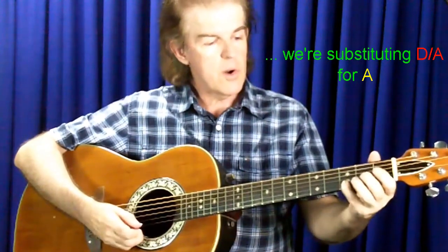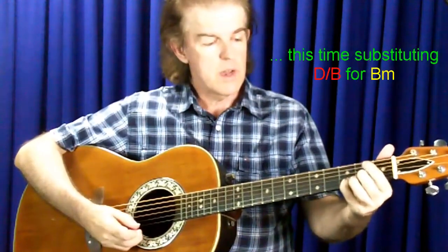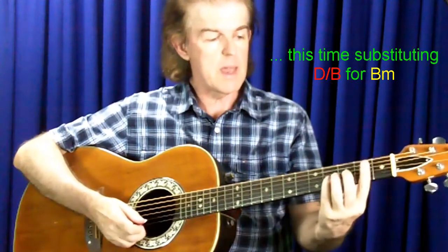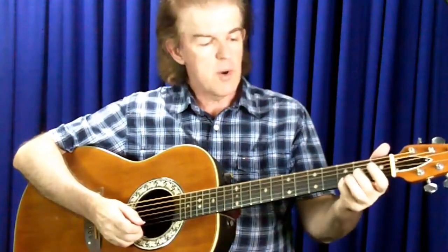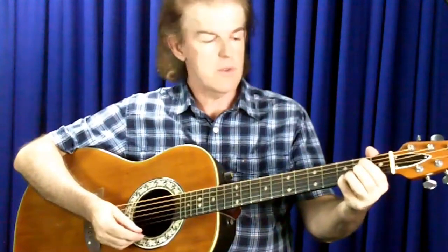And then the next chord I'll play is a D chord with a B bass. That would be at that particular point in the scale where there would normally be a B minor chord. And what I'm actually doing by playing a D chord with a B bass is creating a B minor 7 chord.